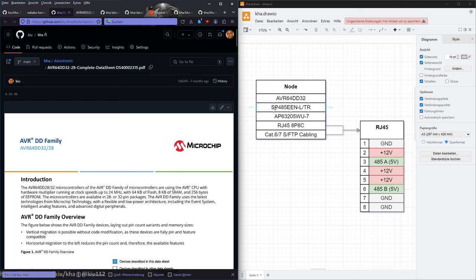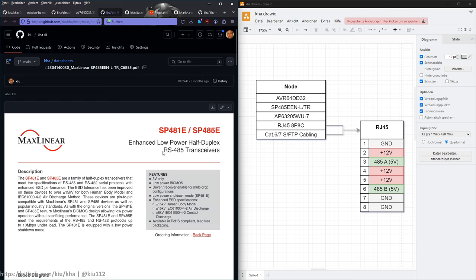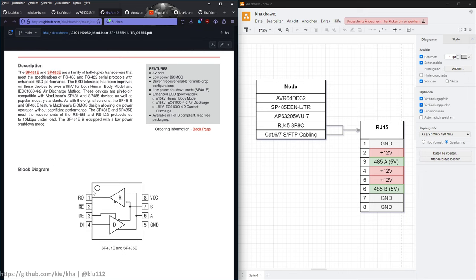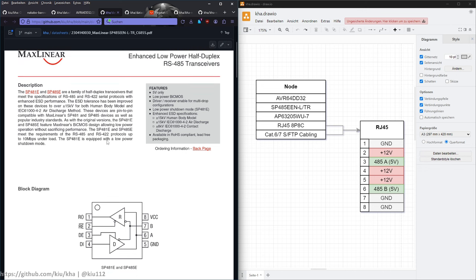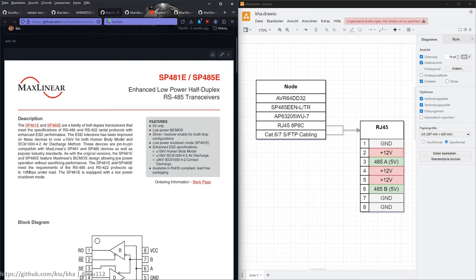For RS-485 we have the SP485E transceiver — half duplex. On one end you have serial, on the other end the differential signal. It has ESD protection built in. Spoiler: we will later learn that half duplex is maybe not the best choice I made.